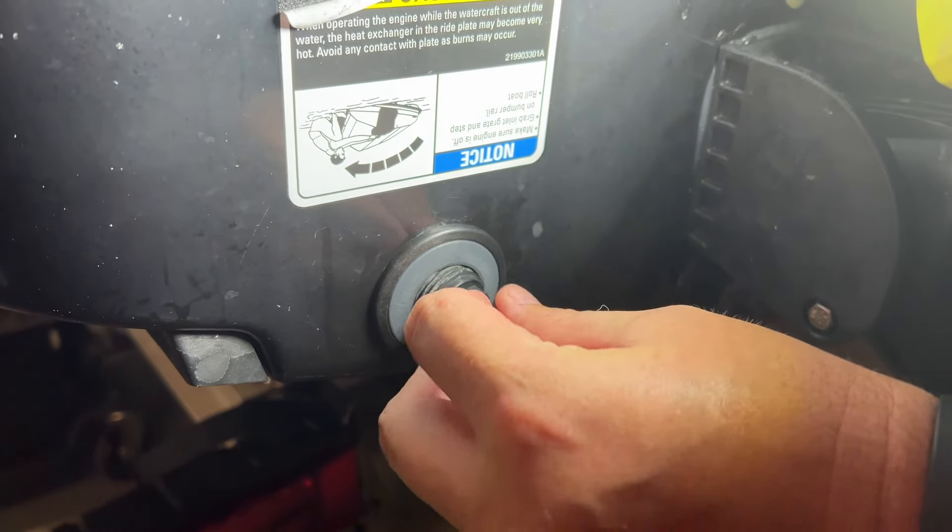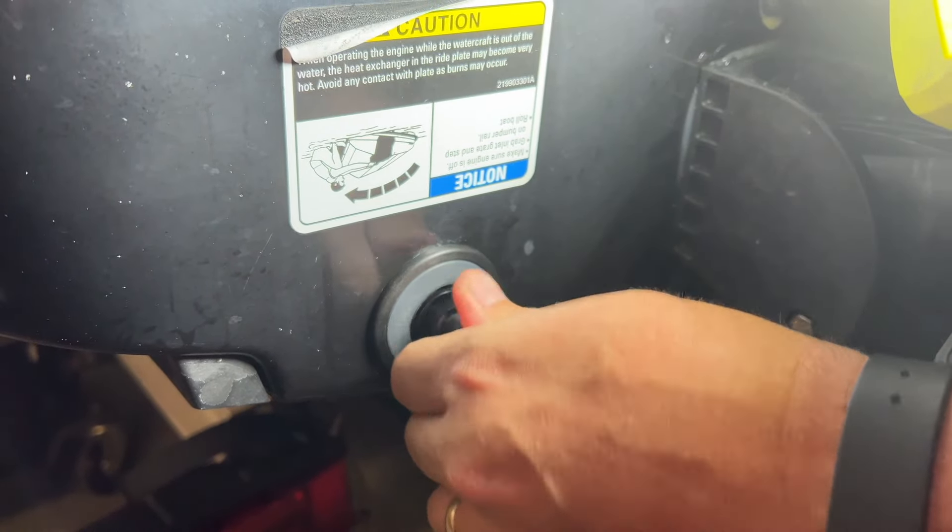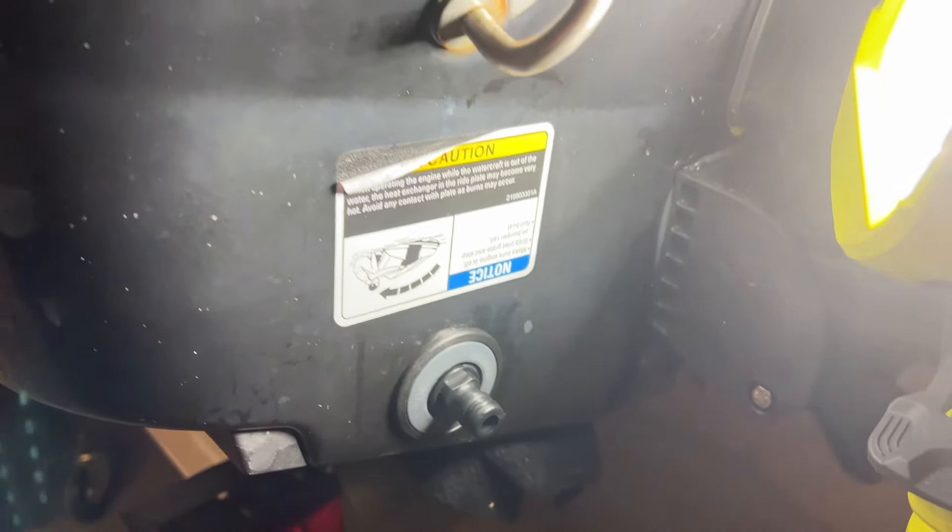It looks a lot better — brand new, not all scuffed up. And we'll reinstall that. Good job, baby. Easy peasy. All right guys, that's going to do it for us today. Remember, hit that subscribe button if you learned something today — we really appreciate it. It's a brand new channel and we're still on the drive for a thousand subscribers. So if you hit that subscribe button, it would mean the world to us. With that being said, we're out of here and we'll see you next weekend. Bye.